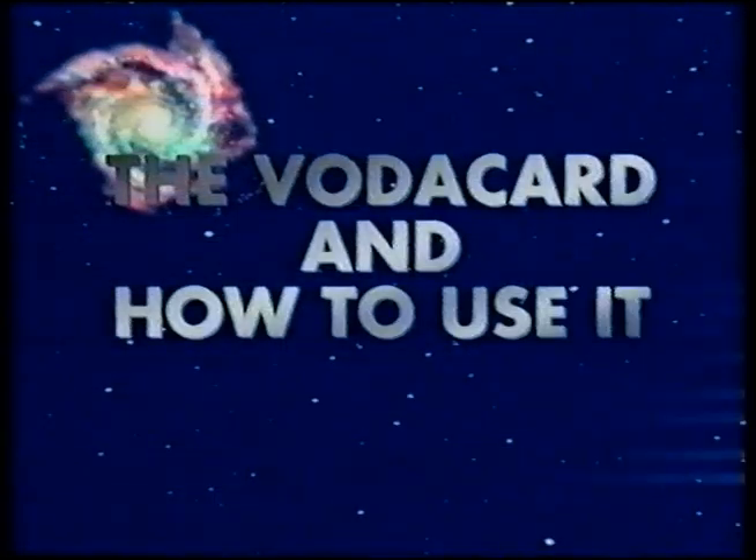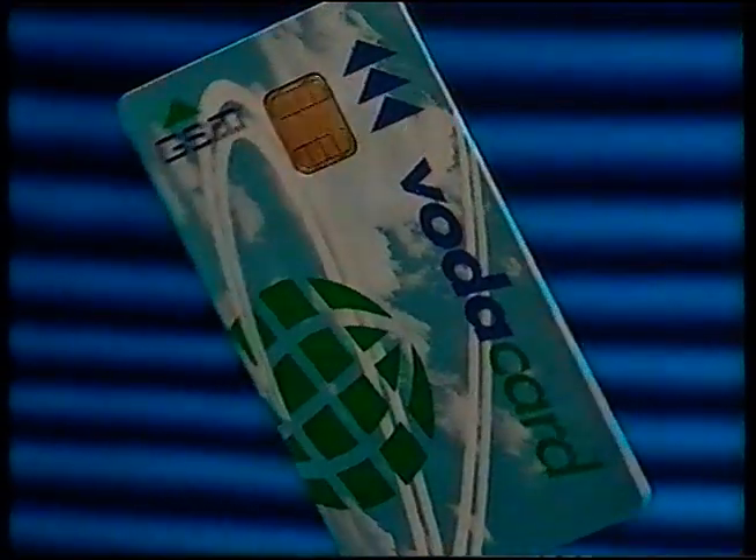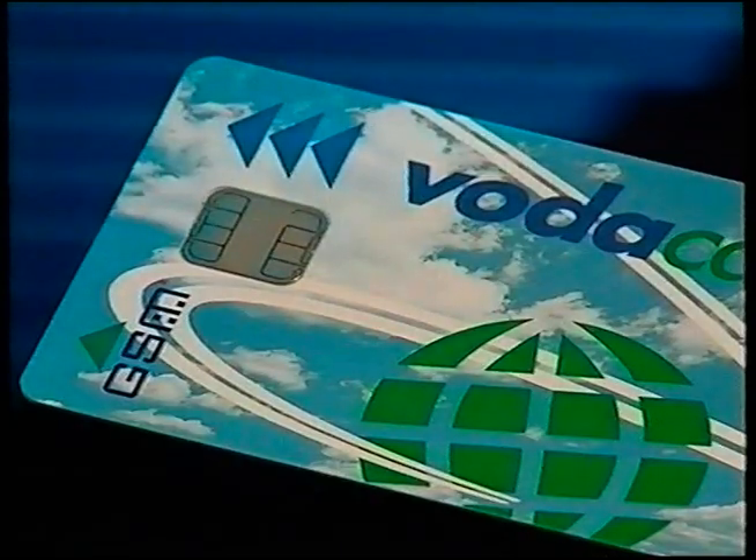Before you use your phone, the single most important thing to check is whether you've loaded your Vodacard into your phone correctly. Your Vodacard looks like an ordinary credit card, except it carries an onboard microprocessor. Without a Vodacard your phone won't work — the card is what connects you, not the phone. If your phone is designed to use a full-size Vodacard, this is the one to use. If the card is perforated, you've got the wrong card and should take it back to the dealer to exchange it.